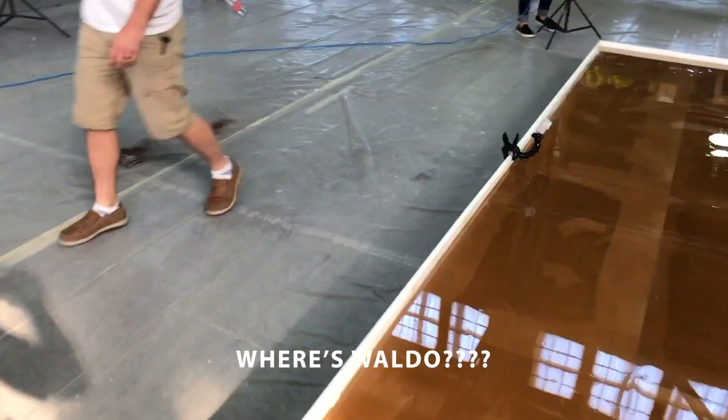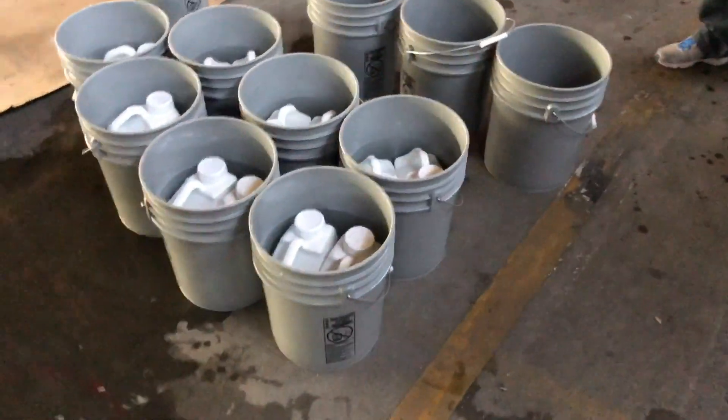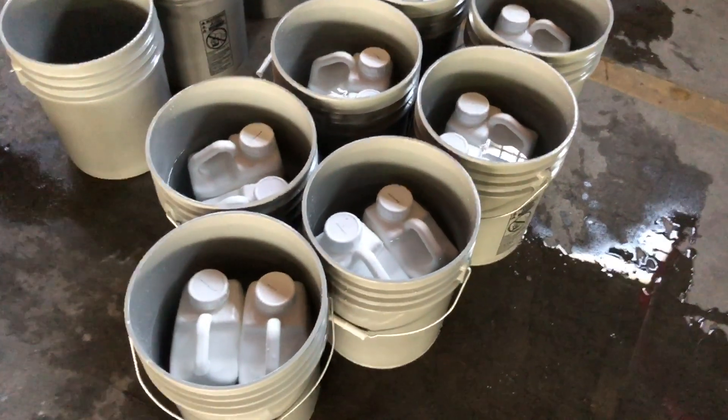I don't see Waldo — where's Waldo? There he is. What's happening over here, Waldo? I've got some buckets here. You're warming up some resin? Yes sir. Using hot water to warm up the resin. That's how we do it at Leggari.